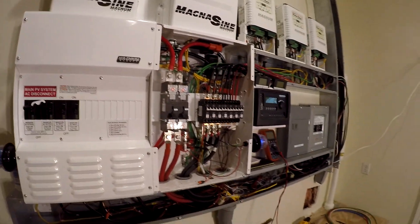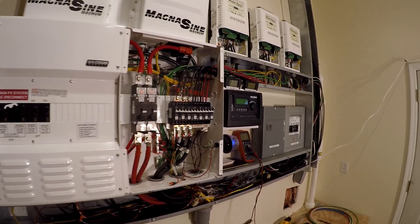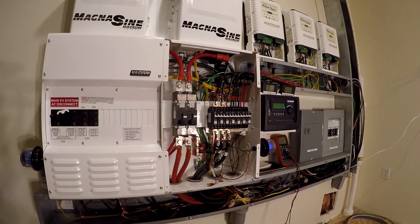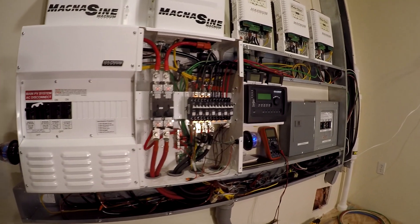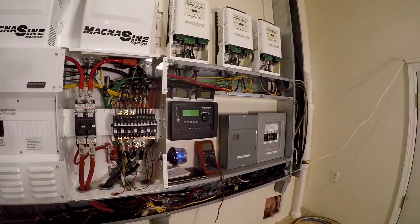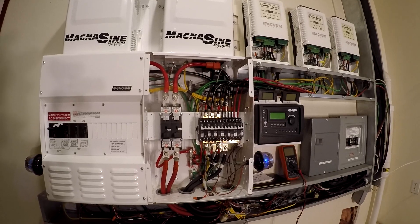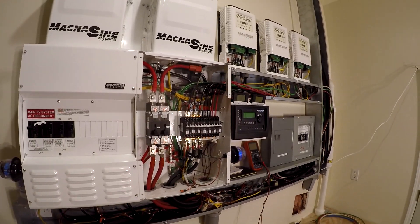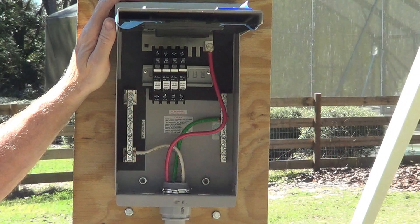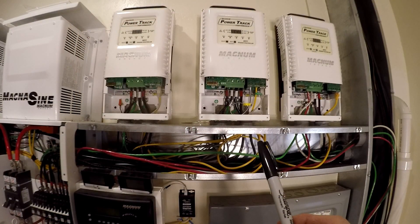Basically it looks real complicated but it's actually pretty simple — it's not rocket science. I think I've got everything in place; I'm going to go ahead and fire it up even though I don't have my panels hooked up yet on that third PT100 — the rest of the system should work, and when I eventually get the panels on we'll be generating power from that too. In the next one we'll be wiring up the combiner box and then we'll be ready to go. Thanks for watching, I'll see you on the next one.